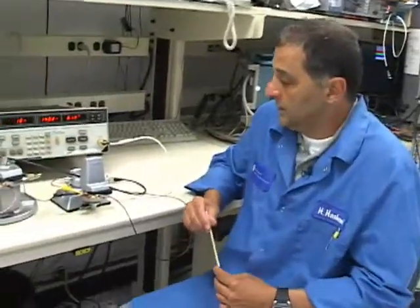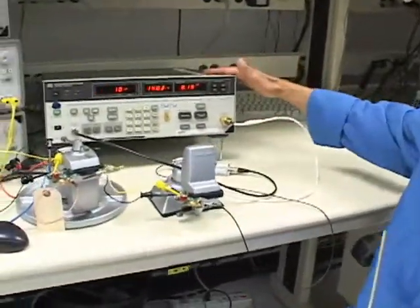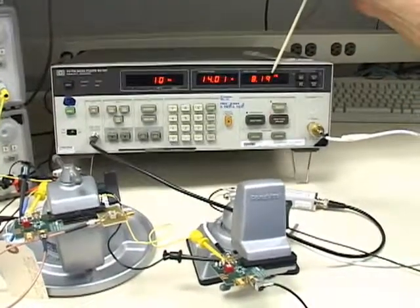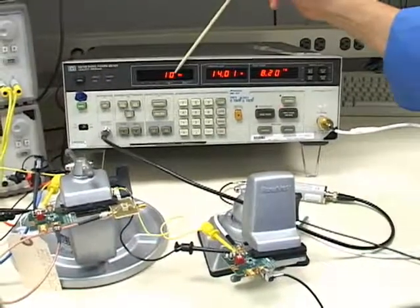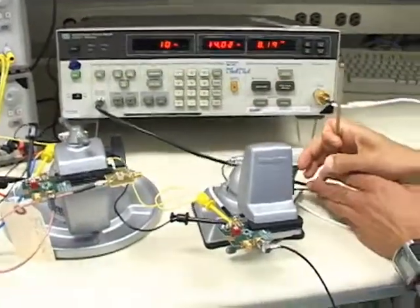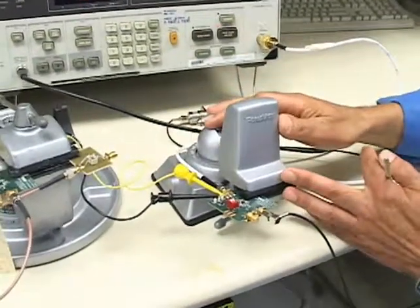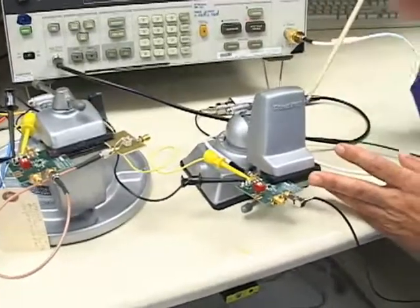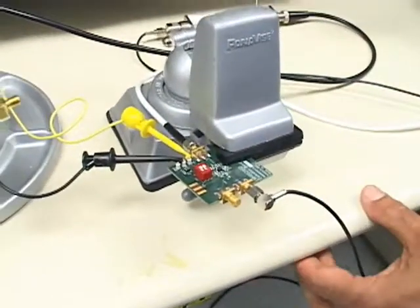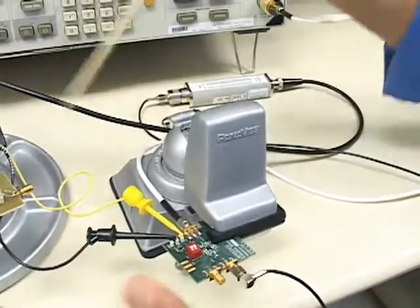What we have here is a noise figure meter which is capable of showing the insertion gain and the noise figure directly at a given frequency that you select. On the bench here we have two evaluation boards.